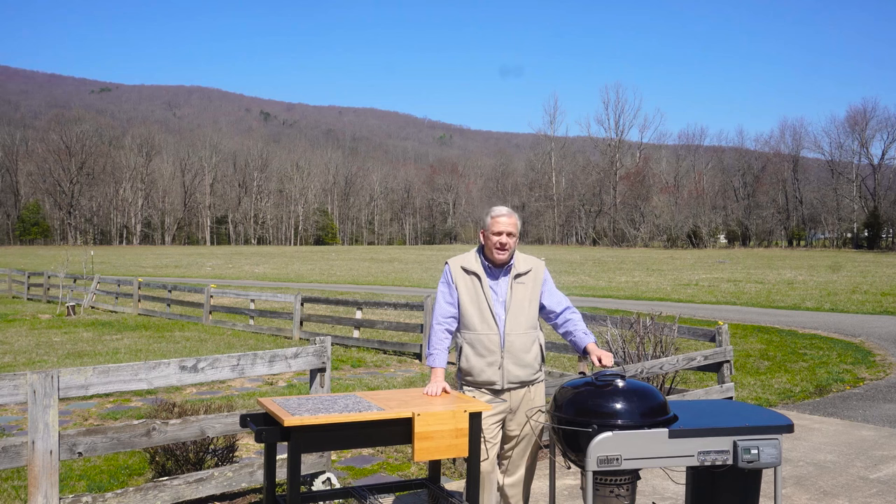Ours are going to be an inch thick. I wanted an inch and a half, but all the store had today was an inch and they couldn't cut anything else — everything was already cut. So nonetheless, we're going with inch-thick prime grade ribeyes.